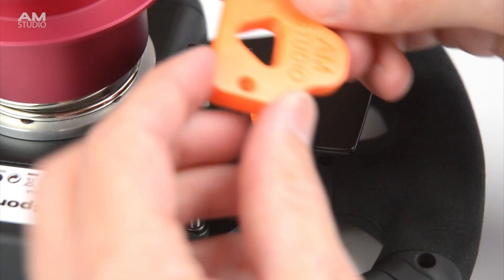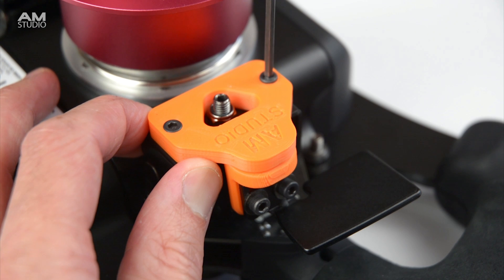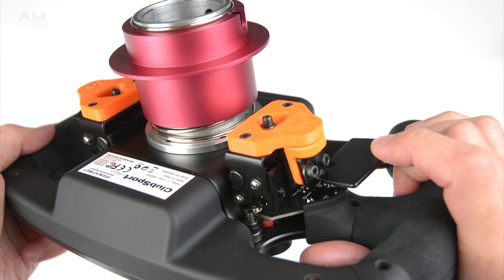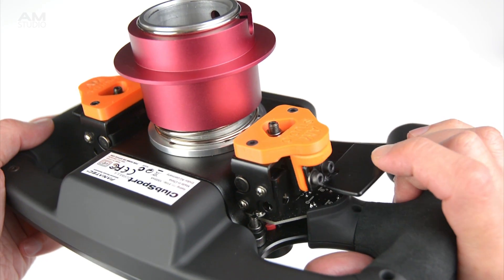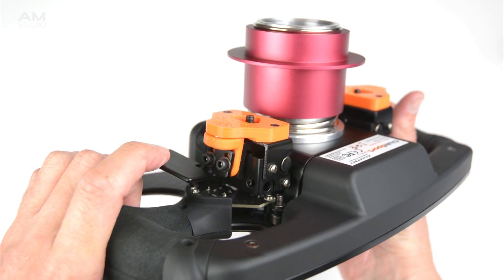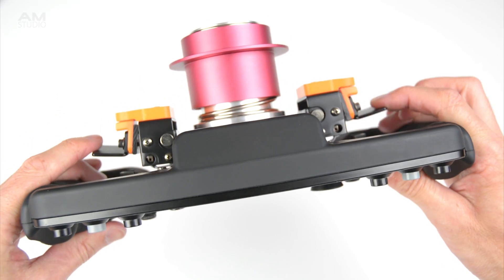To complete the installation, the top section is installed onto the main shift assembly with two bolts. The magnetic add-on for the Fnatic formula rim is easy to install without any modification to the original rim or assembly. It provides an effective and tactile feedback to the shifts for their improved feel.